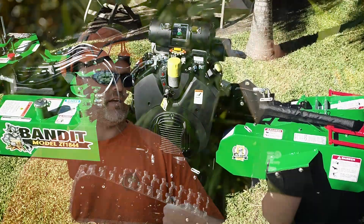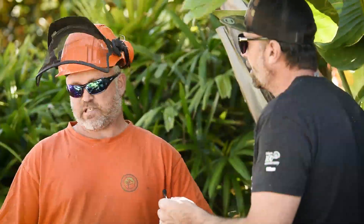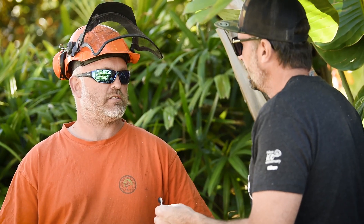When it comes to bang for buck on a machine like this, how does this one rate? This is Bandit's entry-level grinder, and for an entry-level grinder it's very well priced. I don't think you can get this kind of horsepower for the price anywhere else.